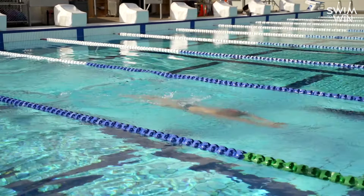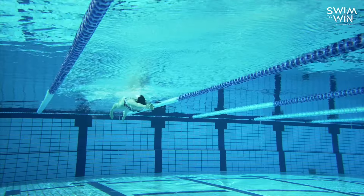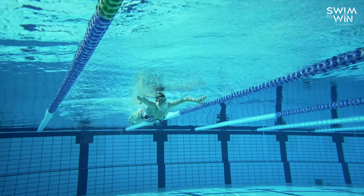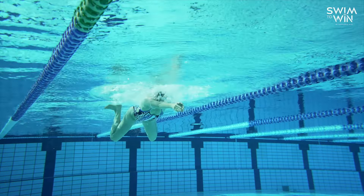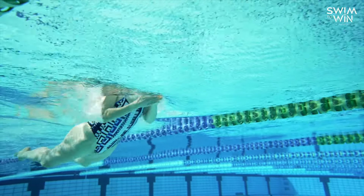It's really important as you shoot forward into the stroke that you keep everything in the most streamlined position possible. When my arms are fully extended, that's when I like to rotate my hands back over, palms facing the bottom of the pool, and then I can get into the next stroke.